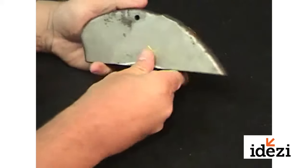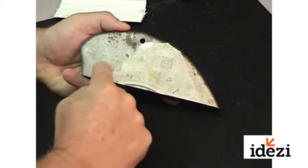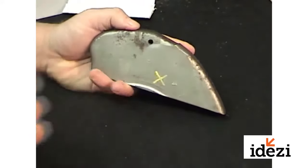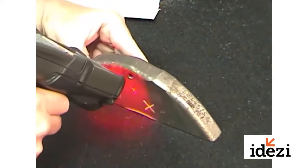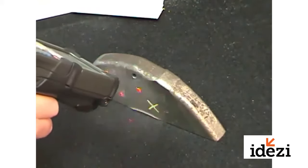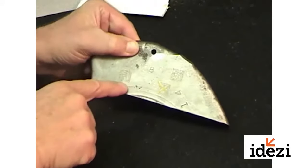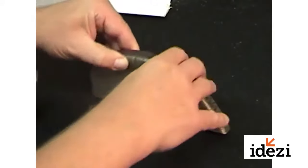A lot of people have trouble reading direct part marking on cast surfaces when there's a lot of noise or rough aberrations on the surface, so the code actually becomes obliterated. But Symbol is able to pick this out and read it very well because what we can do is take a look at this code, focus on it, and actually bring out and eliminate those aberrations by going out of focus so that the reflections actually disappear. The dots in the data matrix code become larger but less defined, and we're still able to pick up that code.